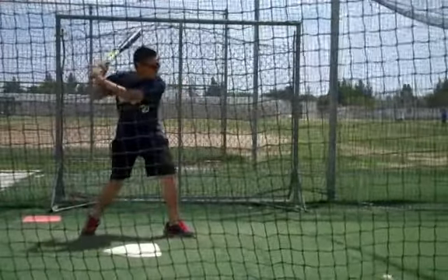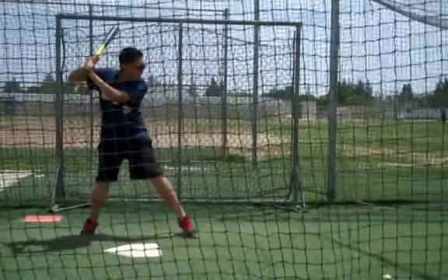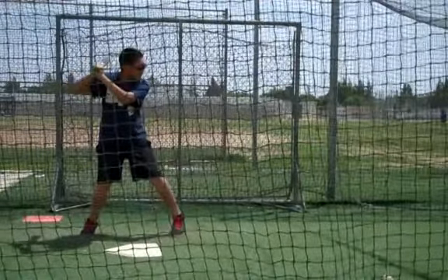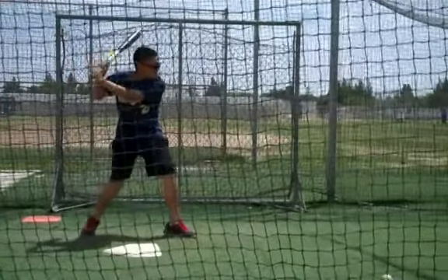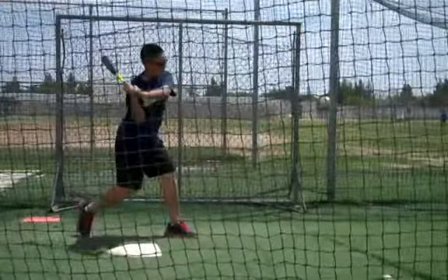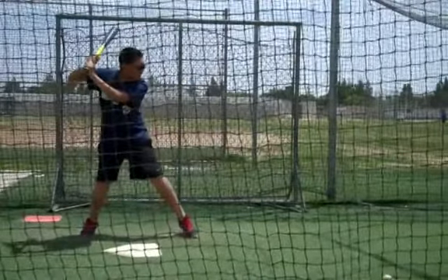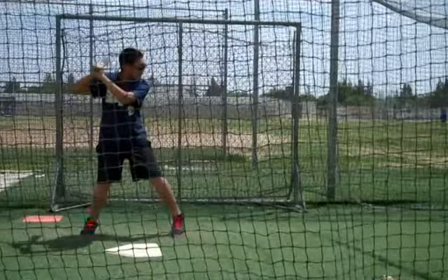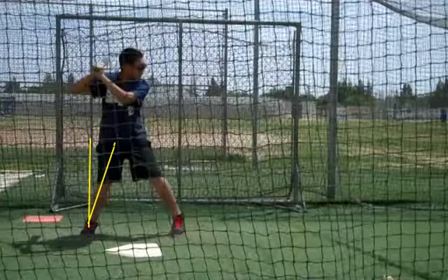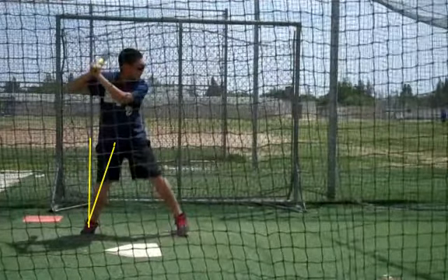The next thing we talk about is your footwork — your forward momentum. As you can see here, we're just reaching out, sitting back, because most coaches have told you to sit back on that back leg. That causes a very defensive swing, not very aggressive. We just sit out and wait for that ball to come, which causes us to drip forward, making that ball seem faster in our mind's eye, causing breaking balls to break more. It screws everything up. So we've got to get that head to be a little more stable. We're going to teach you to move forward with your stride — pick that foot up and let it fall where it falls.